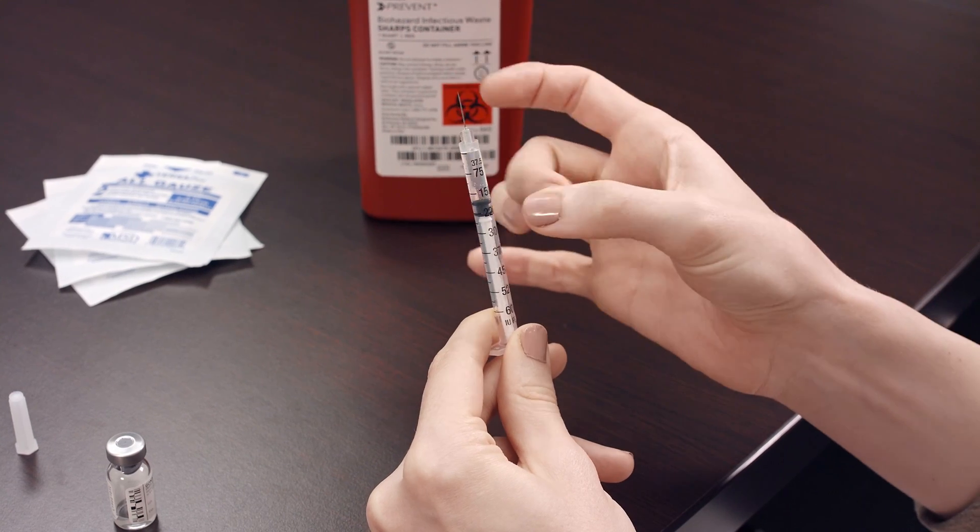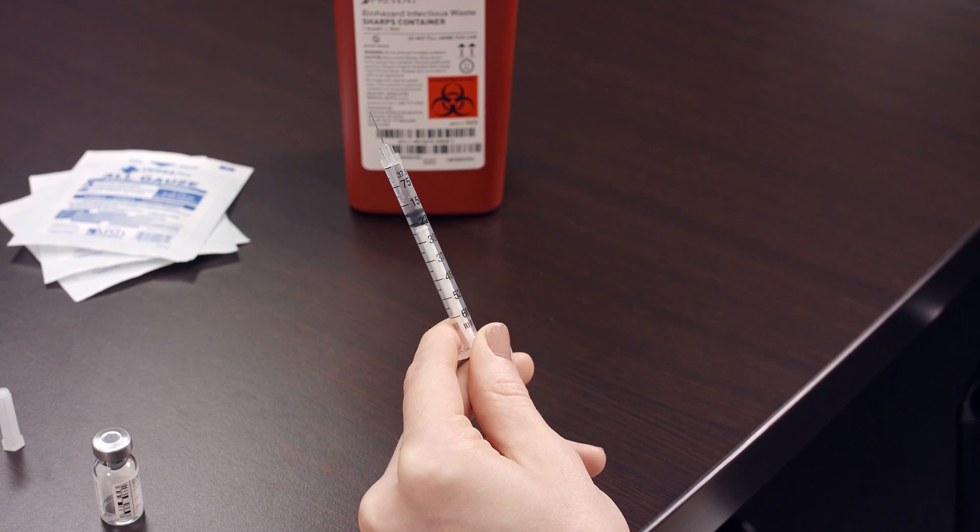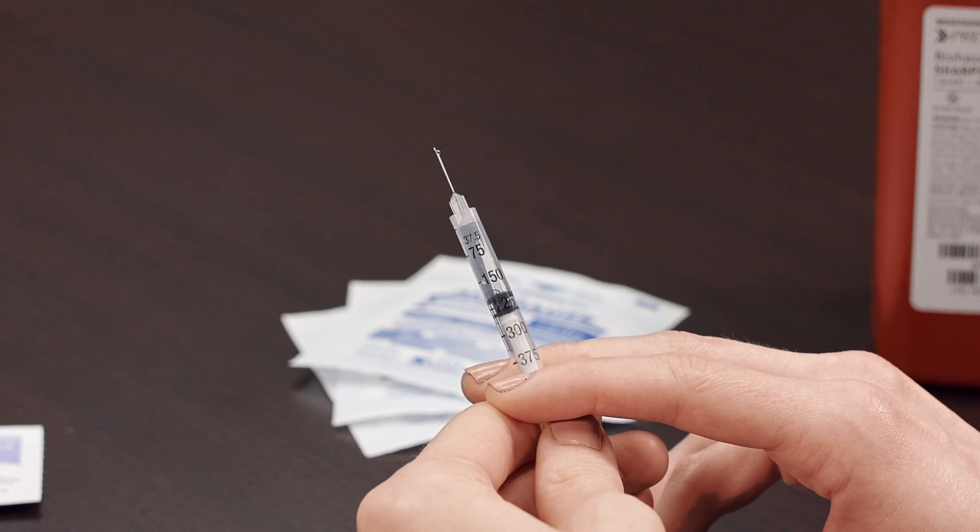Still holding the needle upright, gently tap the side of the syringe until the air bubbles migrate to the top. Apply slight pressure on the plunger until a drop of liquid appears at the tip of the needle.